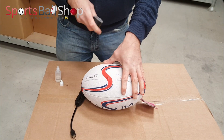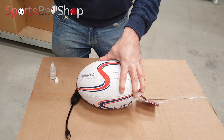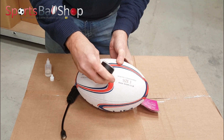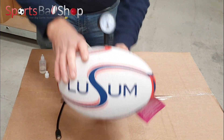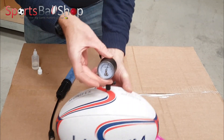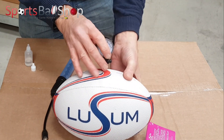As the ball has already had glycerin put into the valve you probably don't need to do it again, but now carefully insert the pressure gauge and check what PSI the reading is. I can see that it's at 9, and as the ball needed to be inflated between 8 and 10, that is ideal.